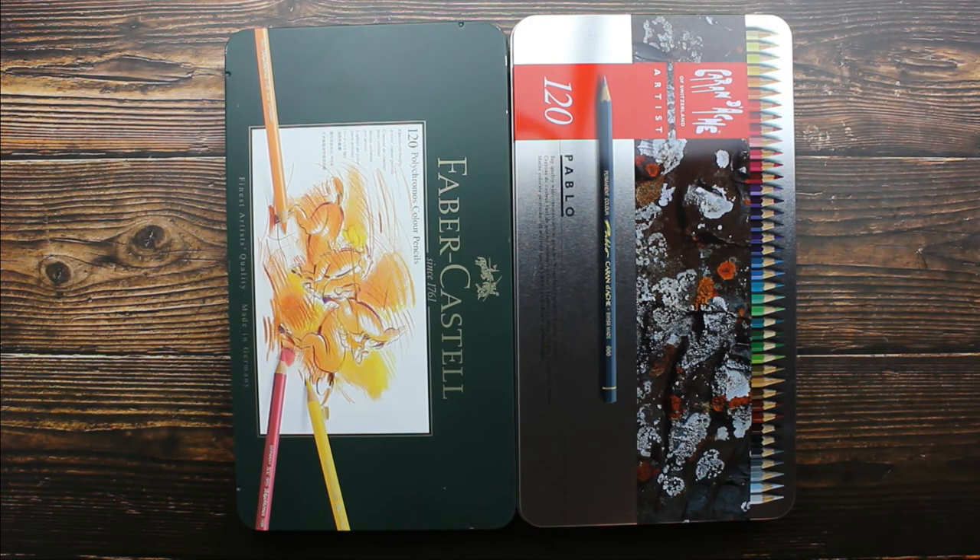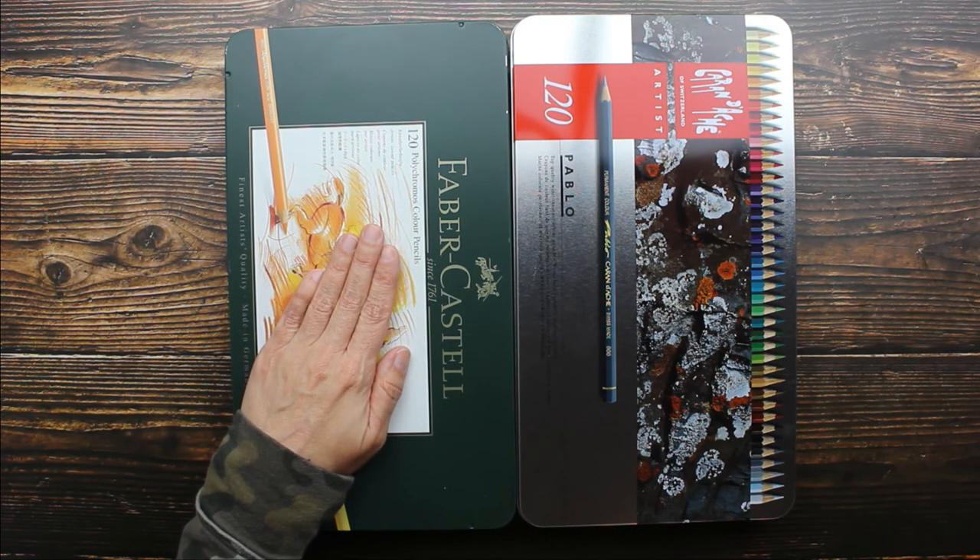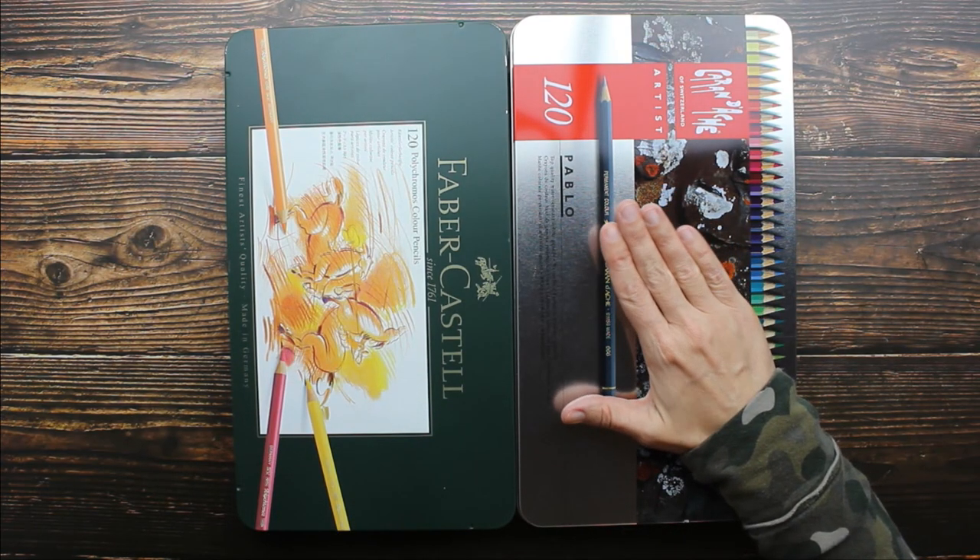Hey guys, I have an art supply comparison to share with you. These are the Polychromos by Faber-Castell and this is the Pablos by Caran d'Ache.